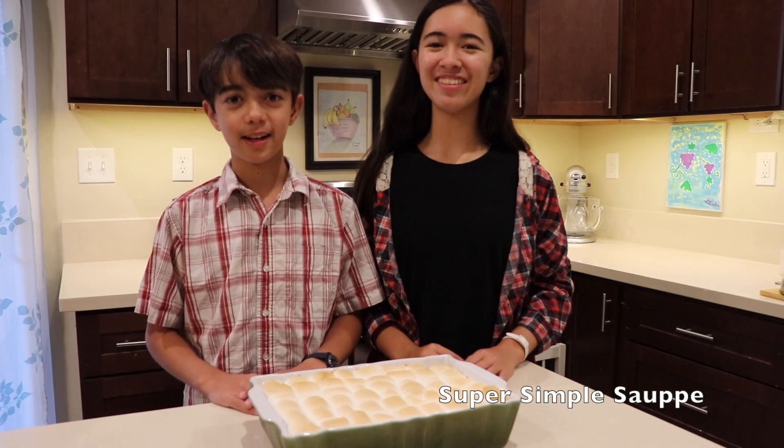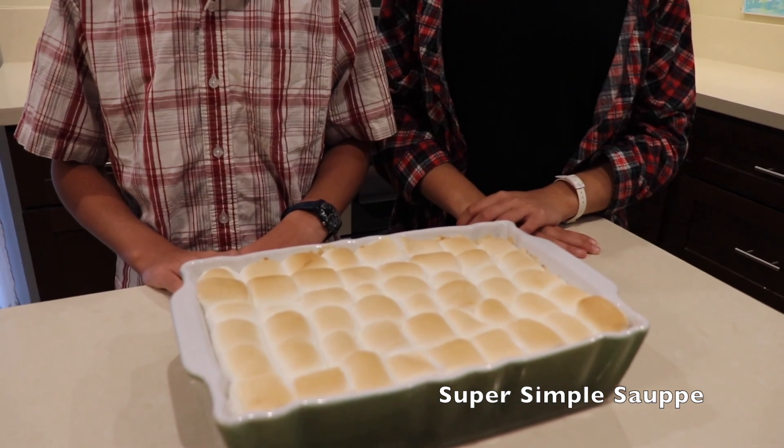The baked candied yam is done! Thank you for watching Super Simple Sape. If you like this video, please like, comment, and subscribe. Bye!